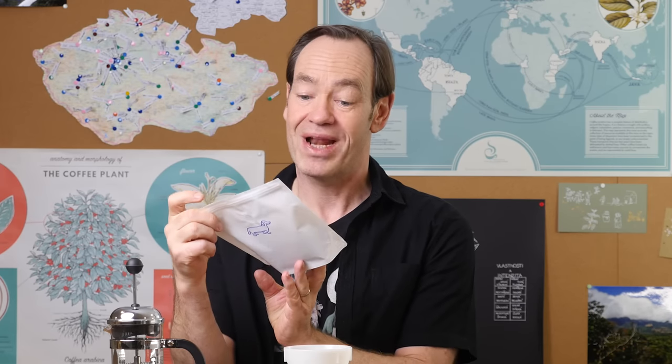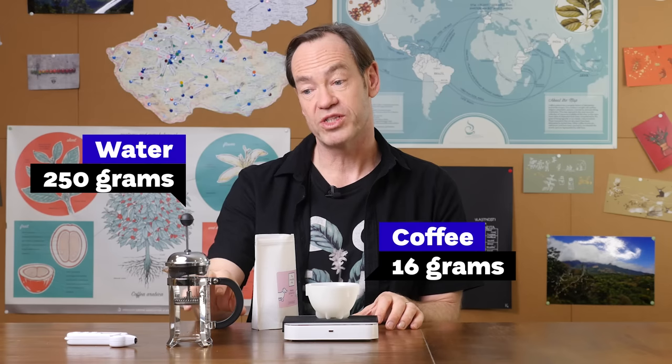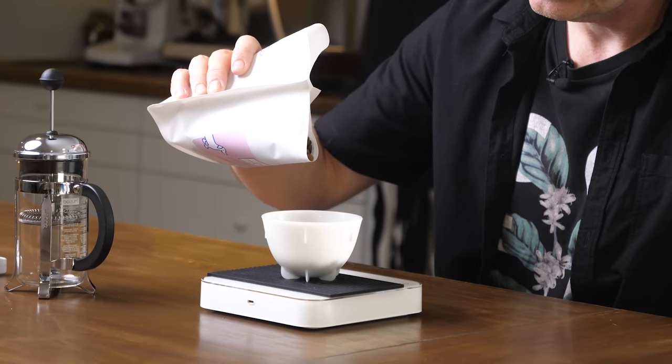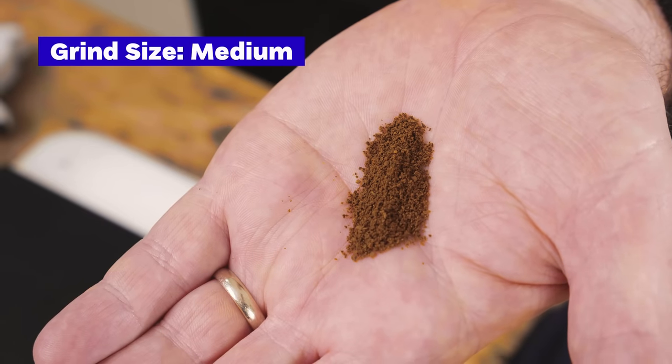First we have some coffee — it has a dog on it, it's from Rwanda, it's a natural process and I roasted it. I'm going to use 16 grams and I'm going to put in 250 grams of water. So that's a 65 grams per litre ratio. I'm going to grind it medium — about the same as I would do for an 18-gram V60 that takes about three minutes. For me that's 18 to 19 clicks on my Comandante.